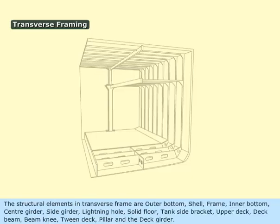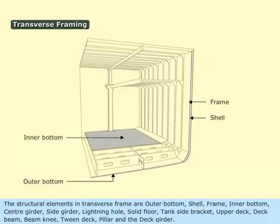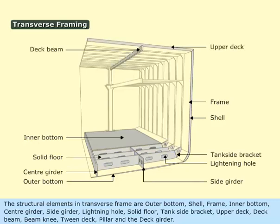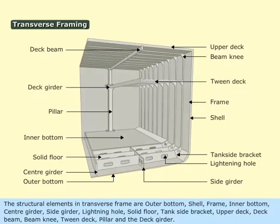The structural elements in a transverse frame are: outer bottom shell, frame, inner bottom, center girder, side girder, lightning hole, solid floor, tank side bracket, upper deck, deck beam, beam knee, tween deck, pillar, and deck girder.